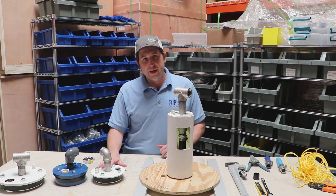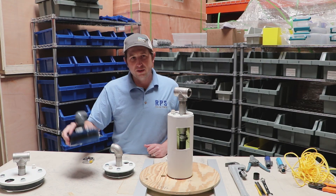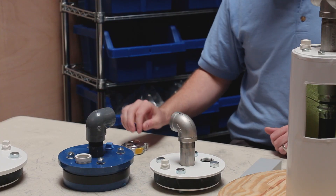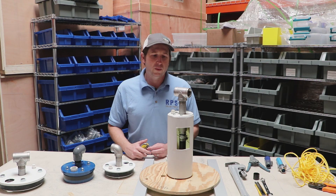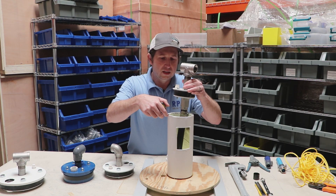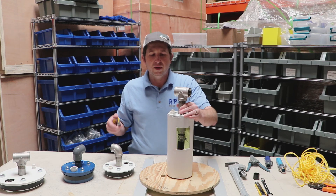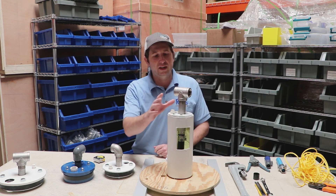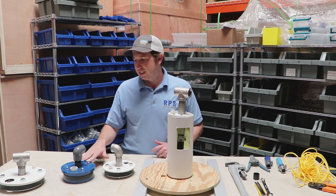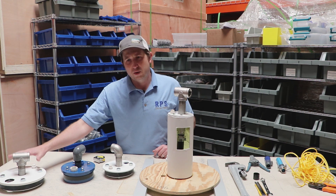Here we have a metal well seal and here's a plastic well seal — it doesn't make a big difference which one you use, they'll both work just fine. The first step in sizing it is making sure you know the inside diameter of your well casing. This one's right about four and a half inches. Other common standard sizes are five inch, six inch, a couple of seven inches, and then most jump up to eight or ten inch.